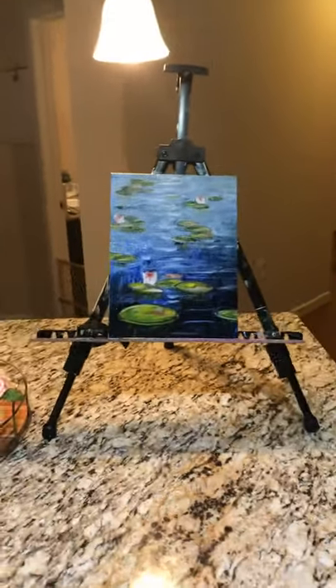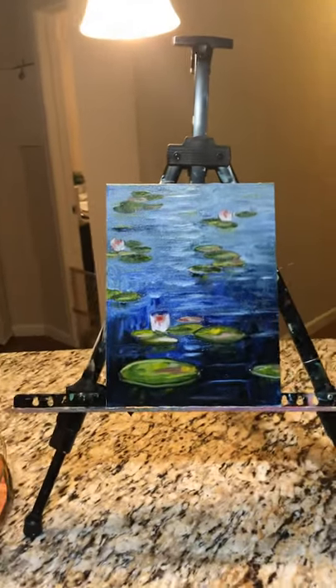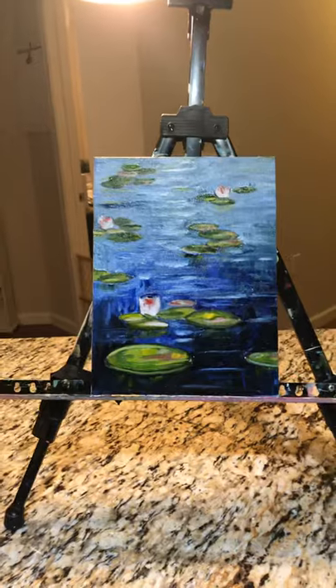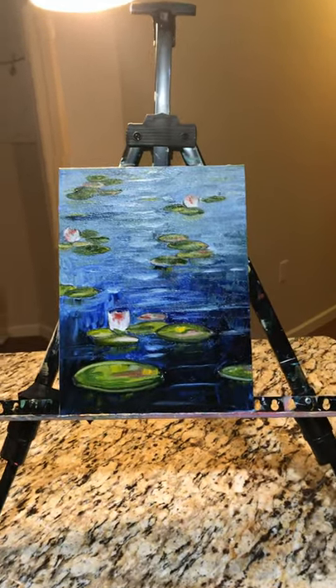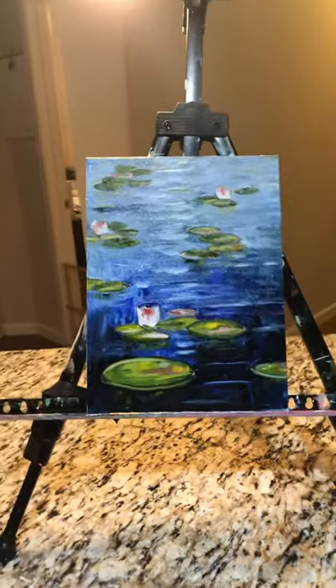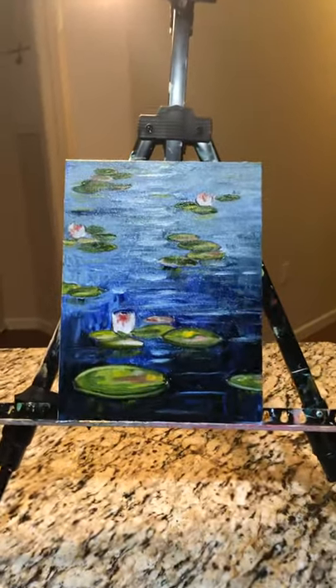What I did is I black belted that picture because I've been putting in repetition. I haven't painted in 20 years, but in the last three and a half months I have over a hundred paintings. Think about that — three and a half months, that's like a painting a day almost. Sometimes I do like five paintings in a day, but I'm putting in the numbers.